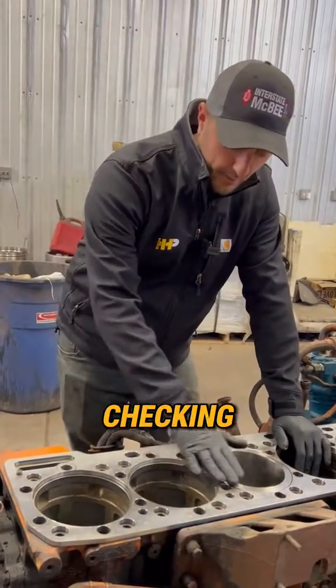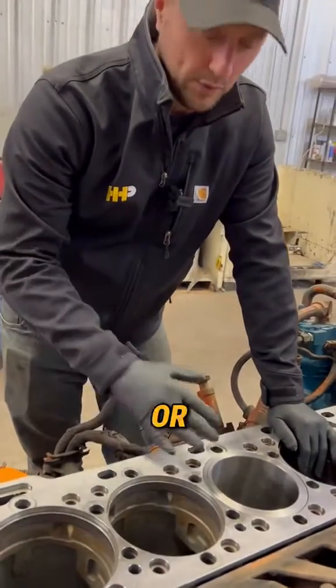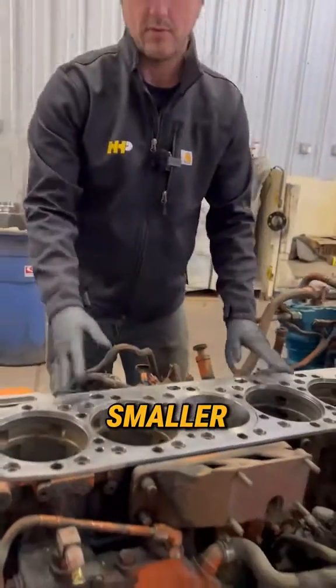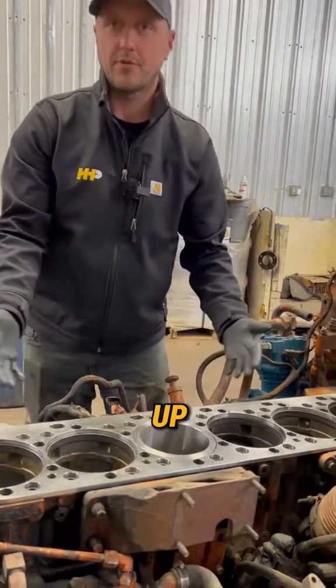So if I was checking my protrusion on my liner and I was at three or two thousandths or something like that, and I was consistently that much across the board, potentially I could get a skinnier spacer plate and that would bring me up three more thousandths.